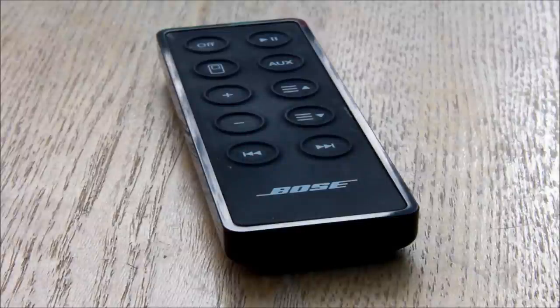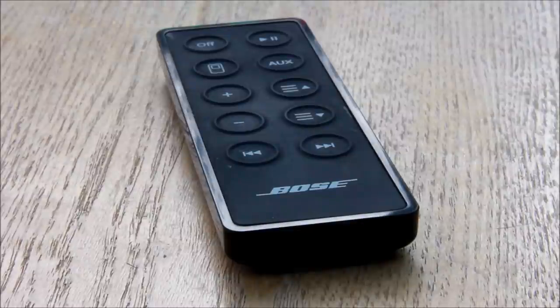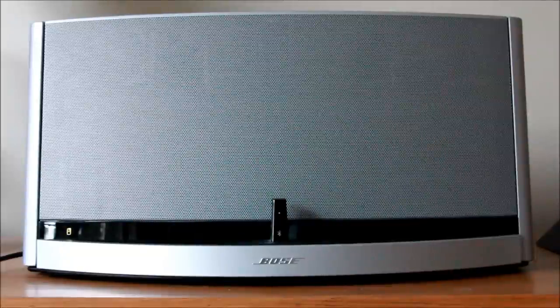Looking at the controller, there is nothing really special to it. You've got an off button, play/pause, the little icon with the iPod auxiliary, your volume, and your track. I can't play too much music due to copyright reasons.